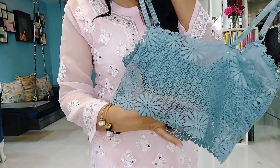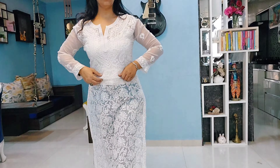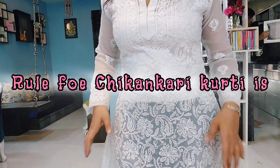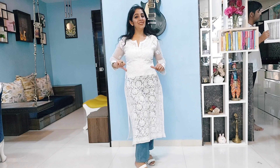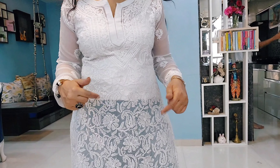Let me explain why I stress so much on matching the slip. Look at this — this is a blunder. If I wear a small cami and then denim, both colors look different and it cuts my height in half, looking unflattering.